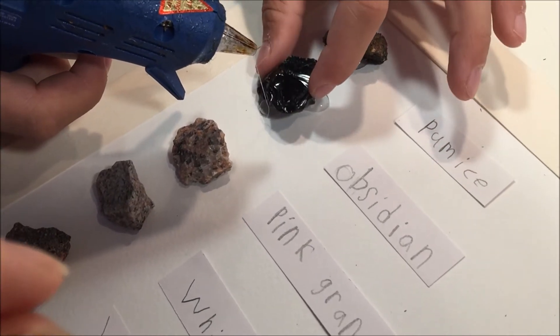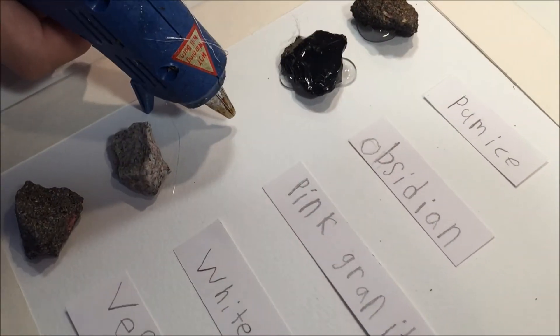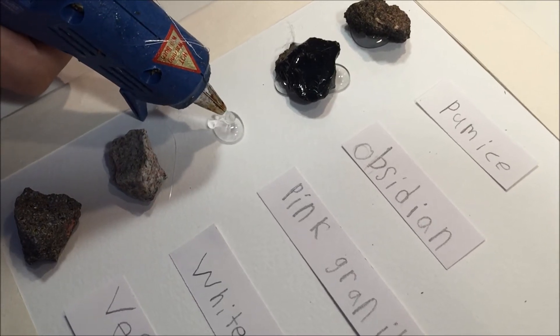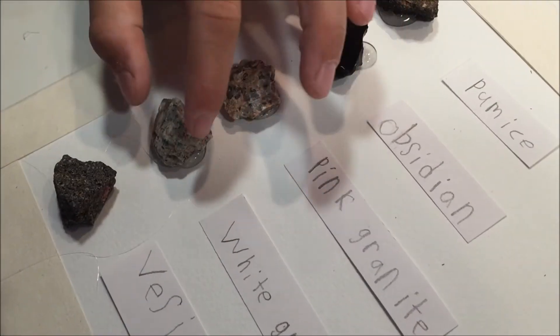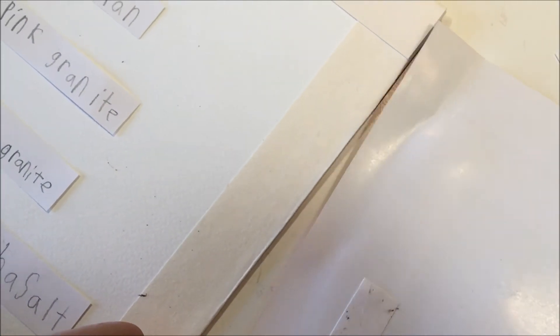I was there supervising my child, but you could also use an epoxy glue if you wanted your child to do it all on his own. You do want to be mindful of the fumes with any glue that you use. He was able to do this pretty well even without supervision — he's pretty used to using these craft tools.